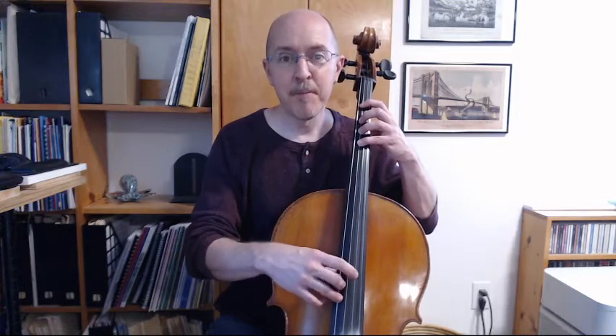Note names: C, B, A, G, A, B, C. Last time: C, B, A, G, A, B, C.